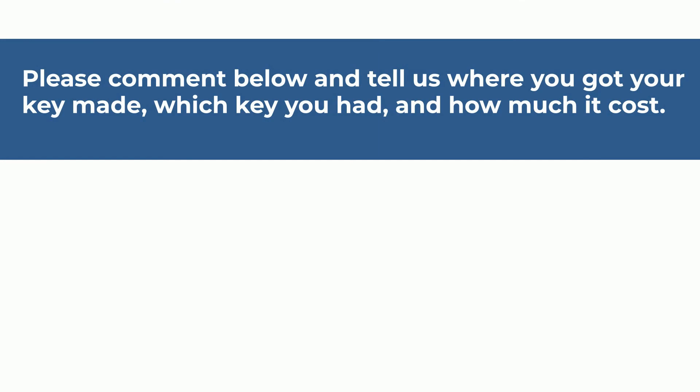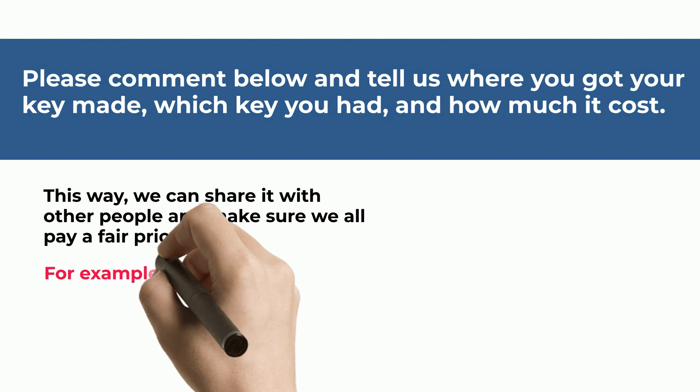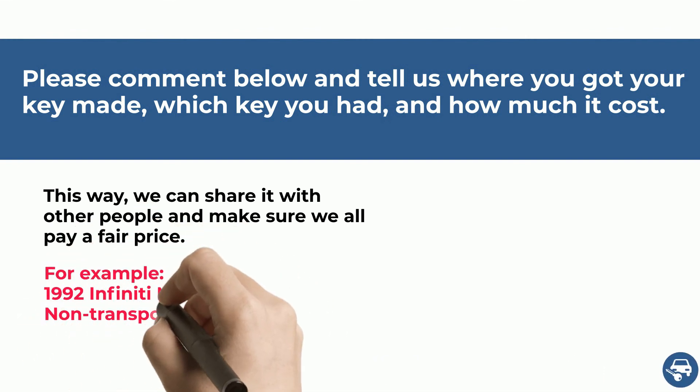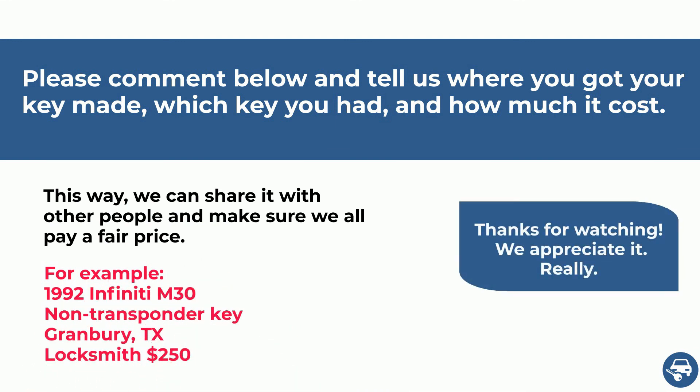That's it. I hope you liked this video. I would really appreciate if you can comment below to help other people and tell us how much you paid. And of course, if you need help, just give us a call. Thank you very much.